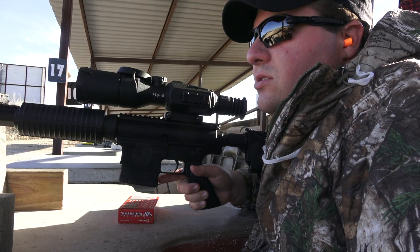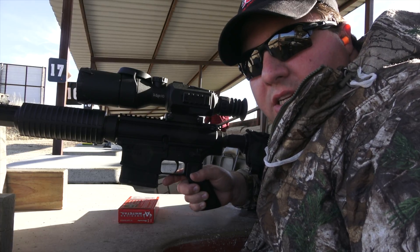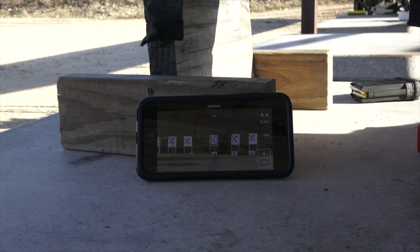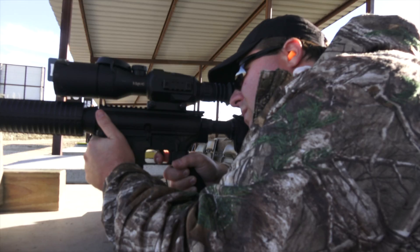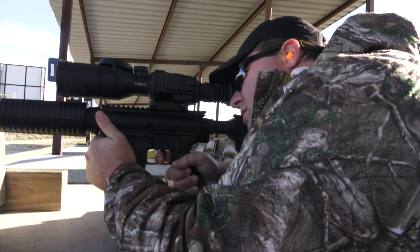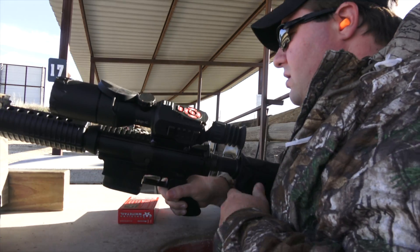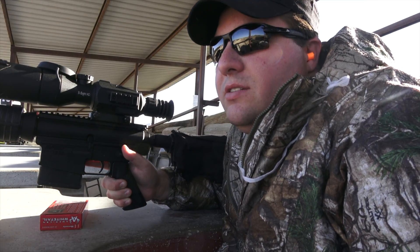First we're going to shoot a couple rounds at a hundred yards to make sure we're still dead on. I'll go ahead and pour on the scope and splice in so you guys can see what we're looking at. Alright, we're good at a hundred, so let's move over to 250 and see if we can start hitting some steel.